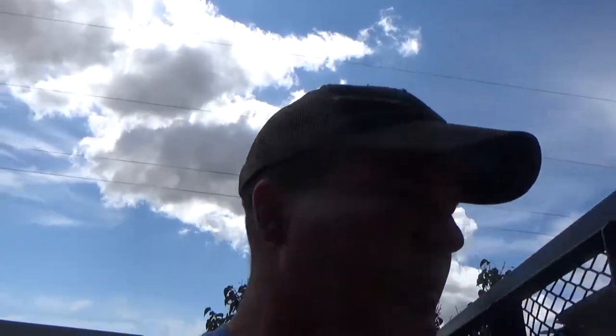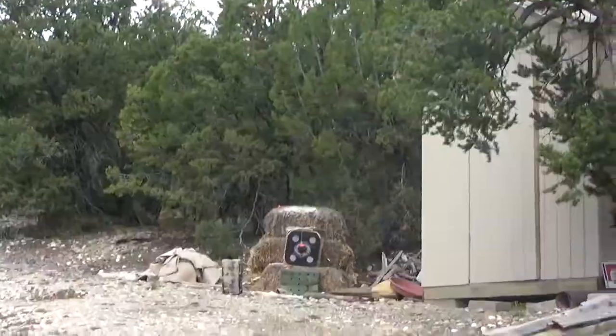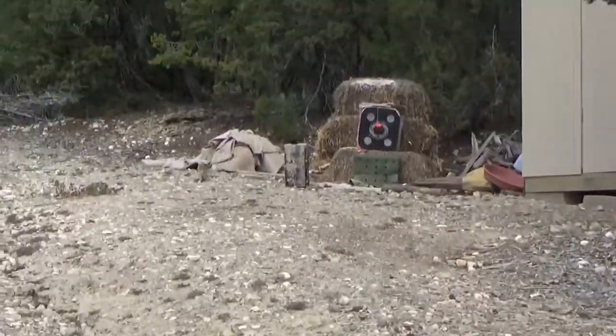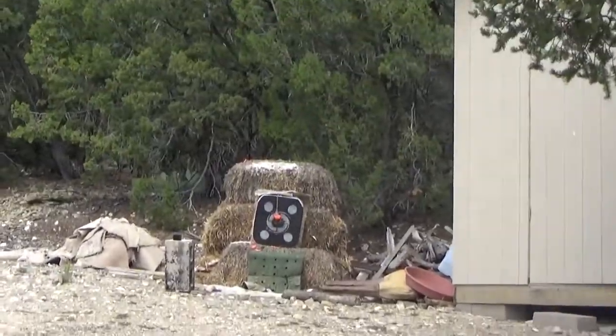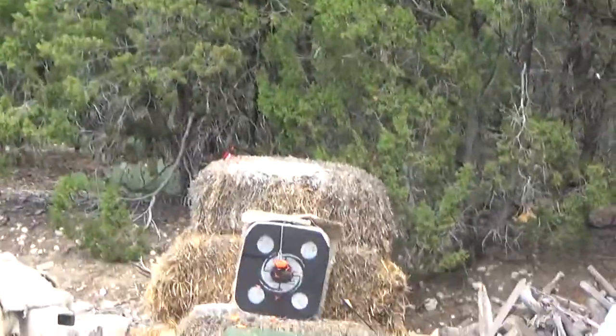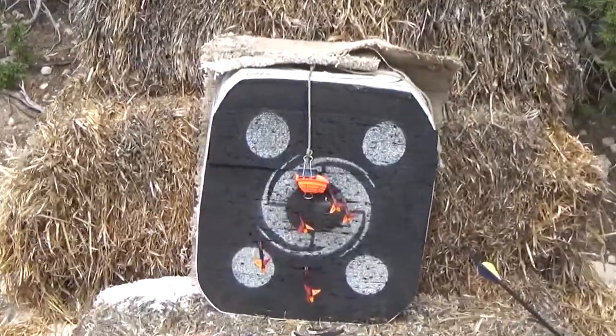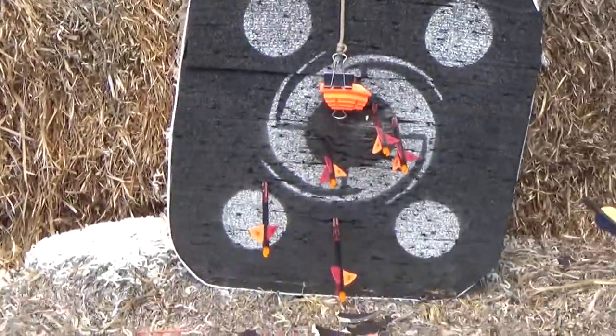I can't believe I hit it on the first shot, because I thought it was going to take two or three to get warmed up. 60 yards — I let them fly in pretty rapid succession after that first one. So there we go. Guess I'm good out to 60 for now.